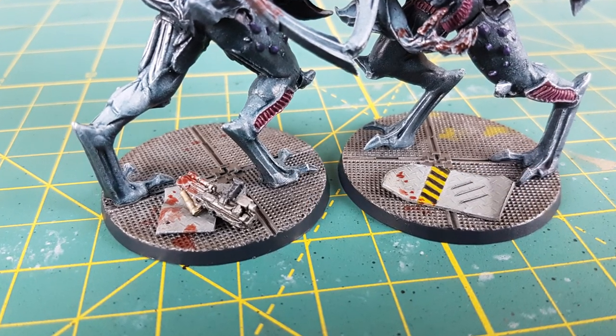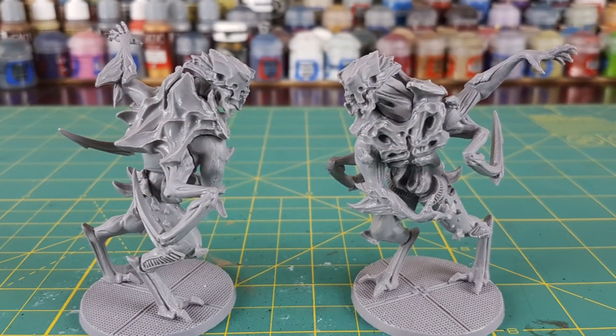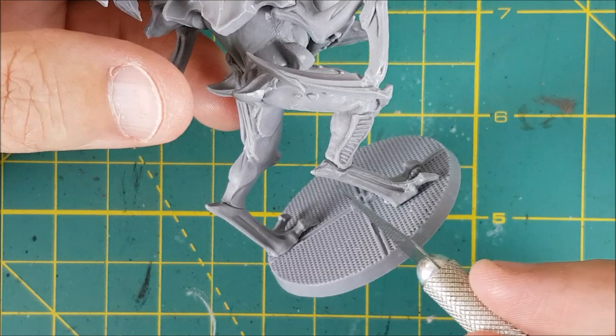Hi everyone, welcome to another Nemesis video. This time I'm going to do something a bit different and show you a way to make some simple custom bases for the breeders and a custom dead crew member token.